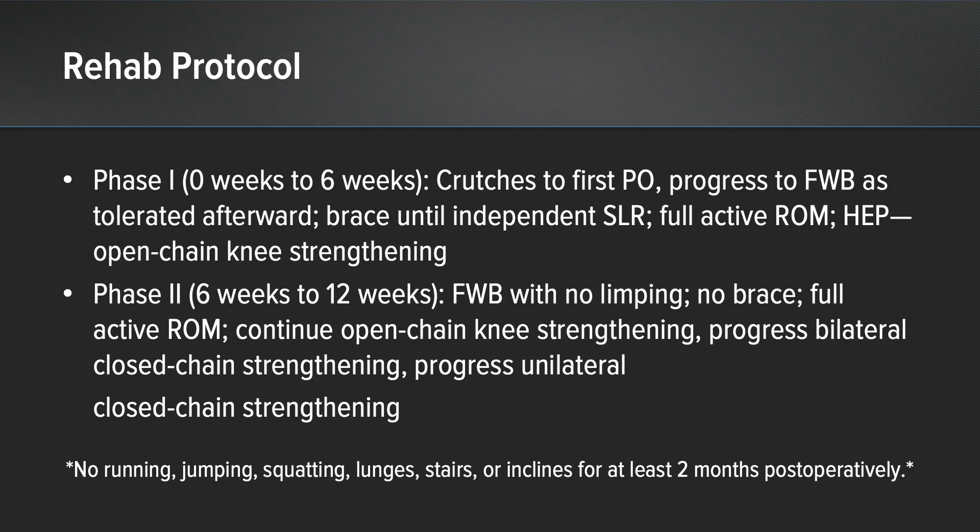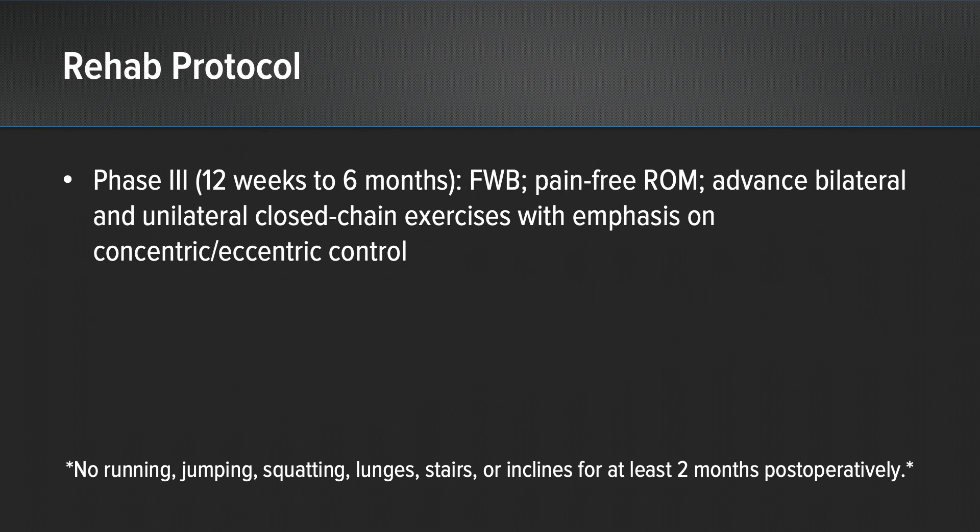Rehab protocol: I'm treating this analogous to a stress fracture reaction. Most patients, unless it's a very small lesion or it's patellofemoral, are going to be minimal weight bearing until they return at 10 days. Then we gradually advance them with a standard core-to-floor type of approach. I'd really like them to wait approximately six months before they go back to their high-level activities — specifically in this case, going back to soccer.